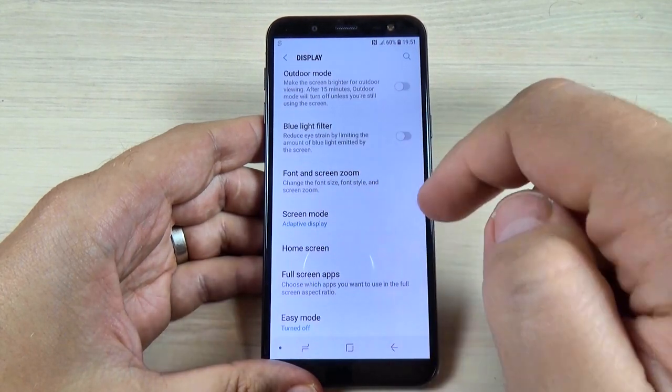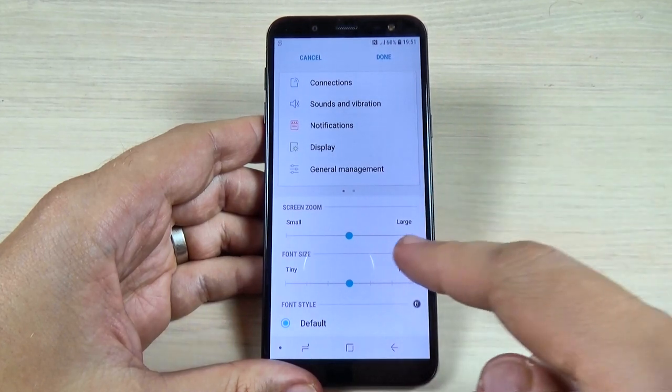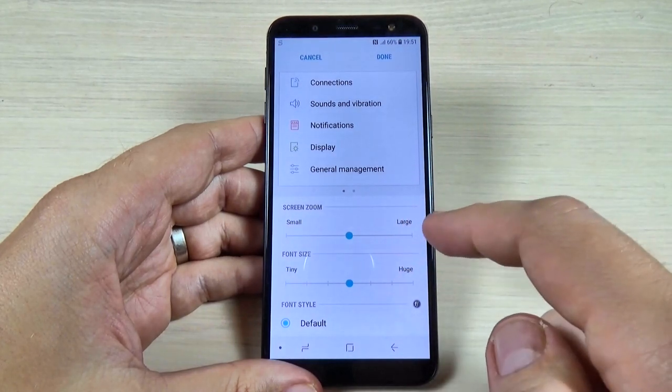Here we have Font and Screen Zoom. Just hit on this option and we have two options.